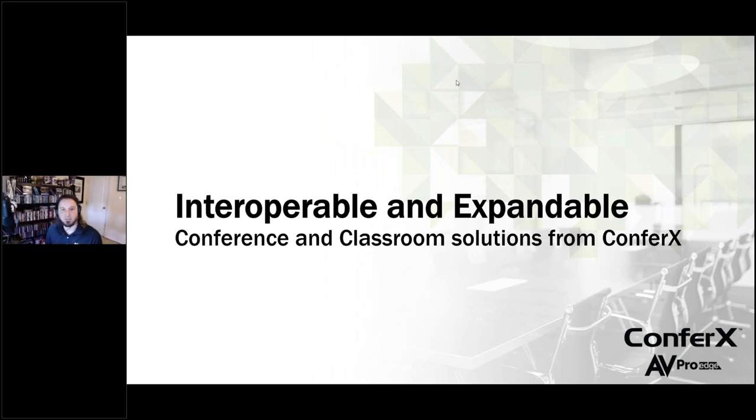Good morning everybody. Jason here from AVPro Global. Today's going to be a really cool webinar. We're going to be talking a lot about our Confrex line. We're going to give you a bunch of really good examples of when to use this product and how to use this product. We'll look at a bunch of diagrams and talk about some things that will help you integrators install these systems successfully. The title of the webinar is 'Interoperable and Expandable,' so we'll be talking a lot about those two things specifically with these Confrex products.